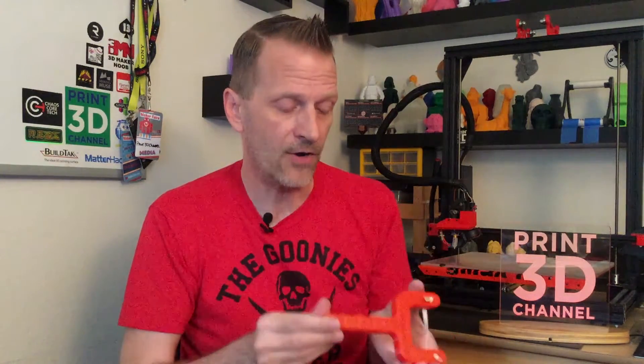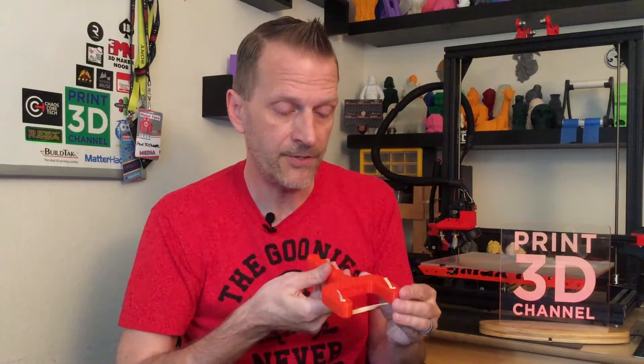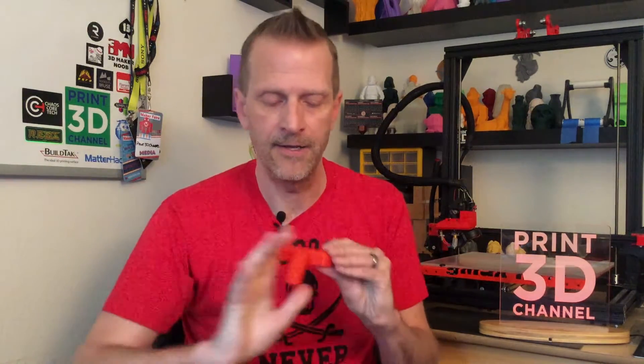Either way, the rest of the print turned out awesome. There are no problems whatsoever — no blobs, no globs, no signs of over or under extrusion, no layer skips or layer shifts. My top layers are really, really nice. The model itself is actually really good, because even though I have a really large hand, there are enough finger grips on here for all my fingers to fit really nicely. And there's room on the back for my thumb to sit, so when I pull back the rubber band, I have something for leverage.